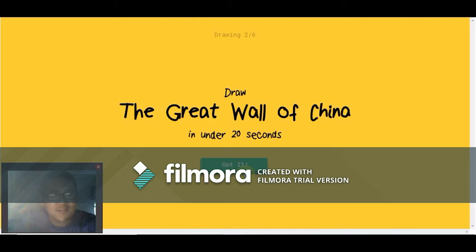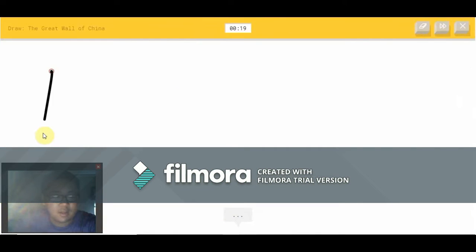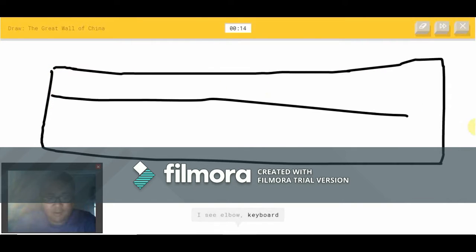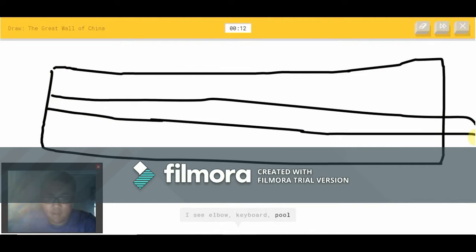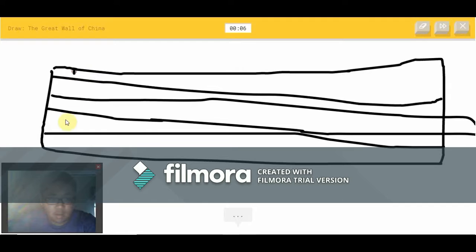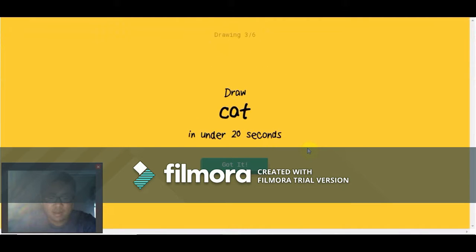How in the world am I supposed to draw the Great Wall of China? I see elbow, keyboard — no, it's not a keyboard. Not a pool or bed or window or spreadsheet. I'm stumped. I can't draw the Great Wall of China — why? I couldn't guess it — of course you can't.